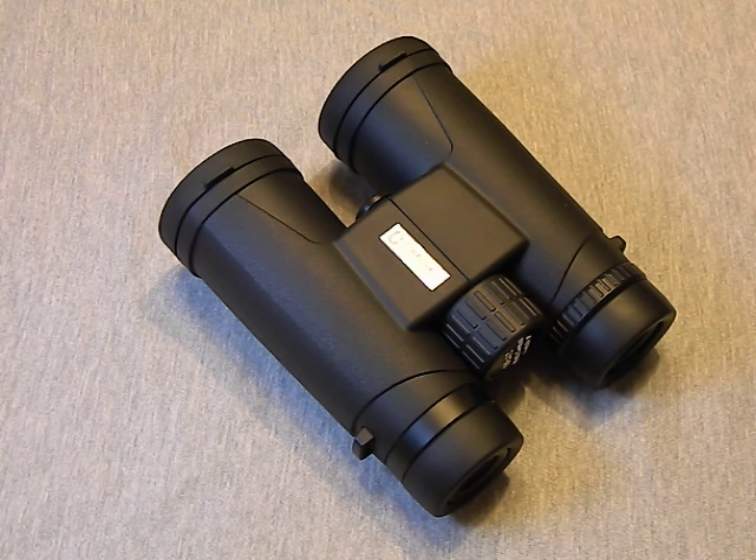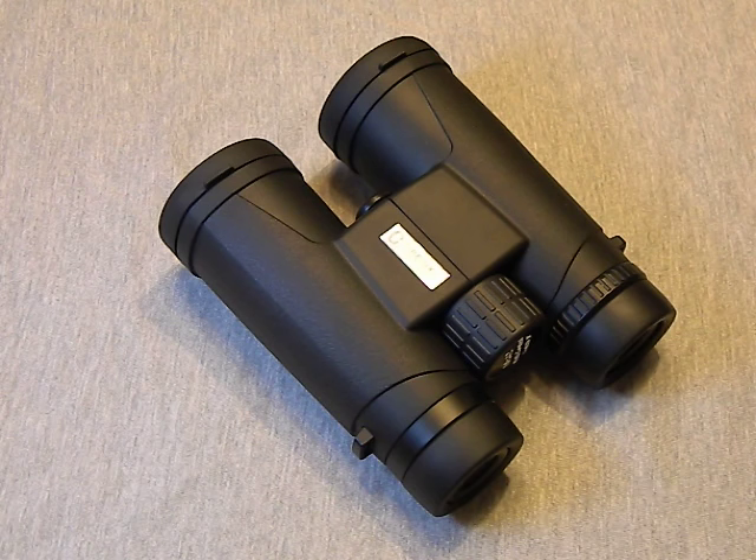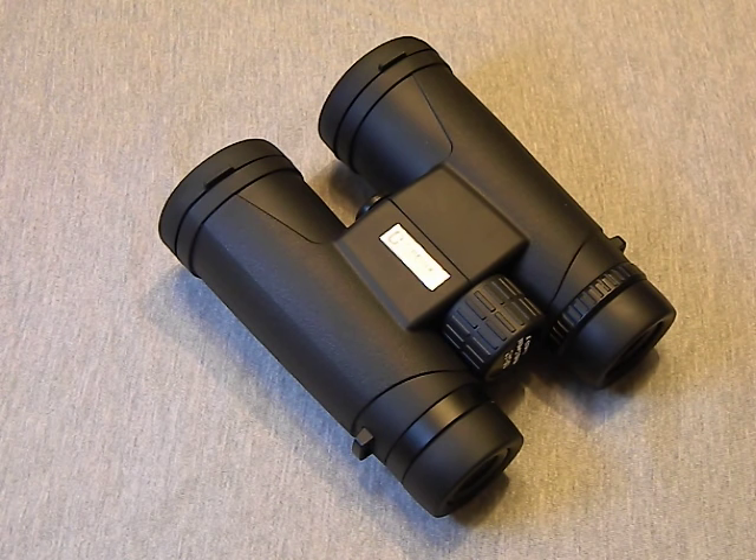If I had forty bucks to spend, knowing what I know now having compared these against ten-dollar, thirty- to forty-dollar, and hundred-dollar binoculars — if I had a fifty-dollar bill in my pocket and had to get a pair of binoculars, I would buy these before a pair of Bushnells, before Simmons, before Tasco. Even though these are a no-name overseas brand, by skipping the middleman and buying directly from a place like GearBest you do get a better value for your money.